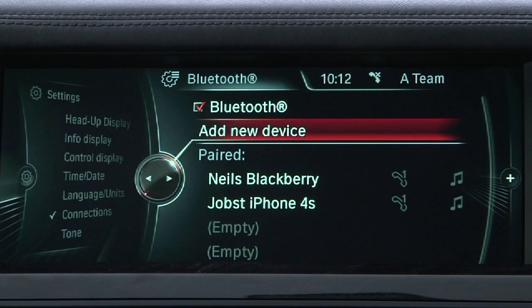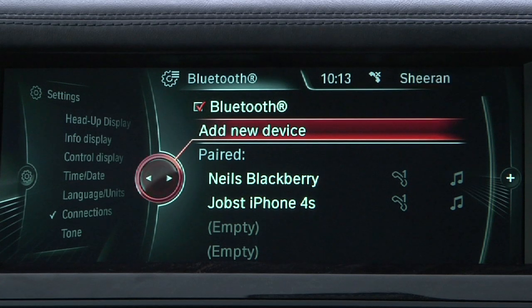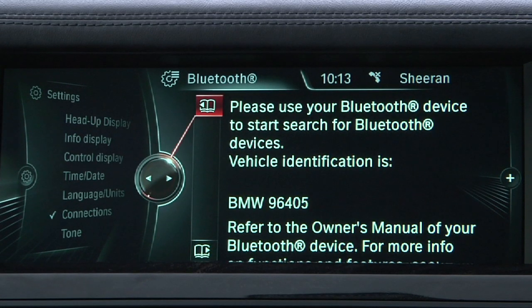On this screen, make sure the Bluetooth box is checked, then select Add New Device. The car will post its Bluetooth ID number in the iDrive display and begin transmitting its ID in search of a Bluetooth-enabled phone.